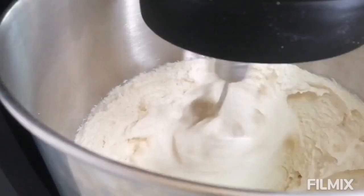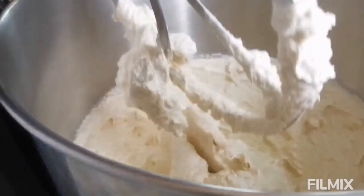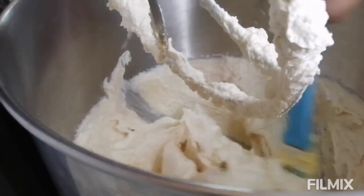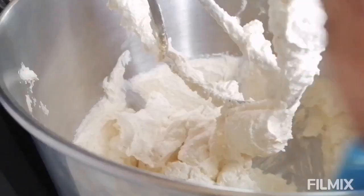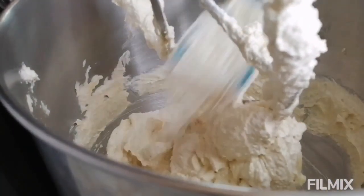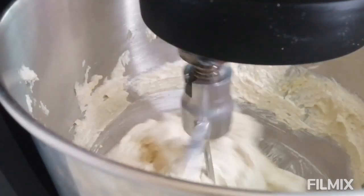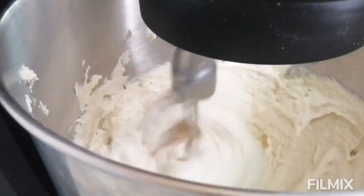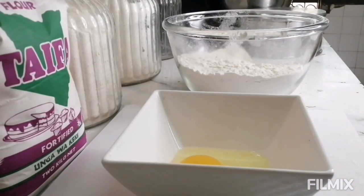Your margarine and sugar are now well combined. Make sure you scrape the sides of the bowl and the bottom so that you don't have any sugar particles. After that, continue mixing for a few more seconds, then now add in your eggs. You need four eggs — medium size — but if the eggs are too large, just use three of them.